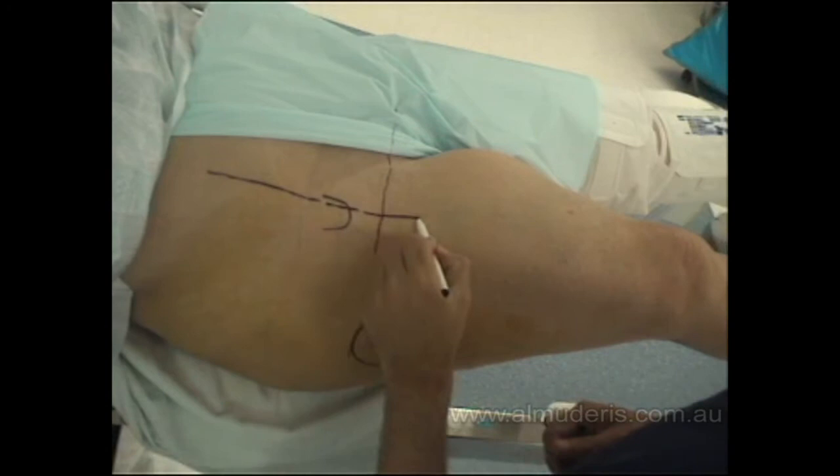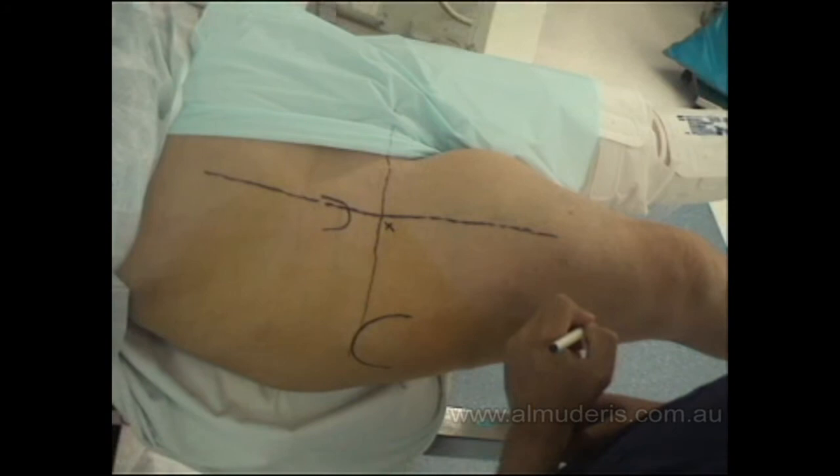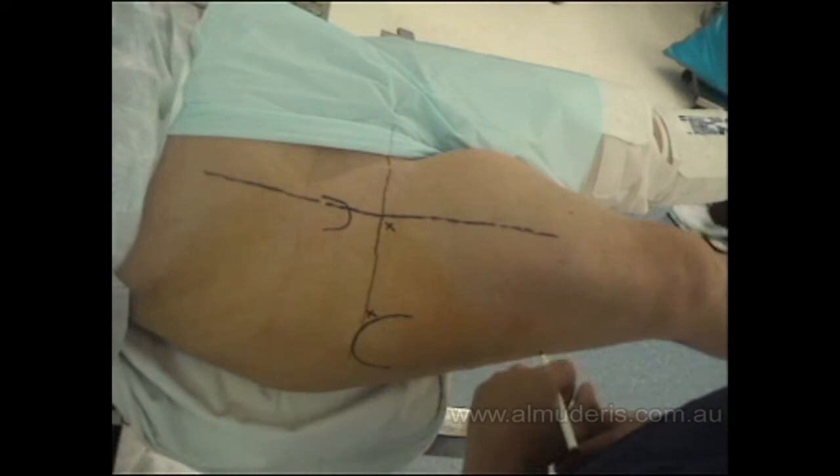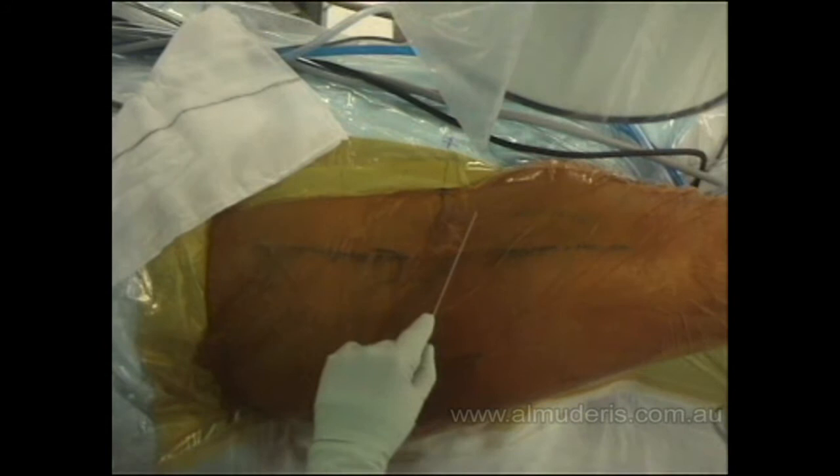Any structures medial to the portal line should be avoided. The incisions should be performed in the inferior lateral corner for the anterior portal, and the second incision is just anterior to the greater trochanter. This operation is performed under image intensifier control, so the first step is identifying the entry portals.